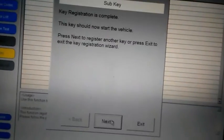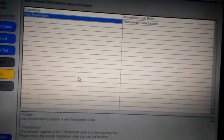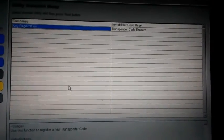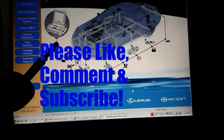Make sure your key is good and goes into the keyhole nice and smooth. Press 'Exit' to exit out of the wizard, or you can press 'Next' if you've got more keys to do. That's it — thanks for watching, please like, comment, and subscribe. Any additional information in the comments is appreciated, and I'll see you guys in the next video.